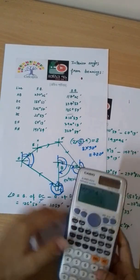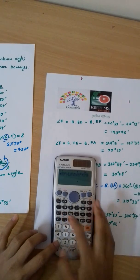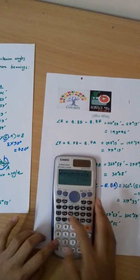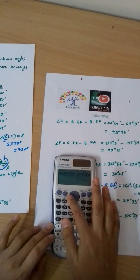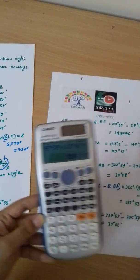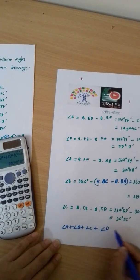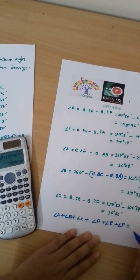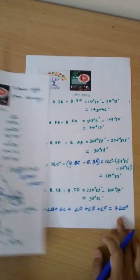We verify by summing all interior angles: 95 degrees 58 minutes, plus 143 degrees 46 minutes, plus 99 degrees 19 minutes, plus 30 degrees 28 minutes, plus 319 degrees 33 minutes, plus 30 degrees 56 minutes. The sum equals 720 degrees, which confirms the interior angles are correct. This concludes today's video.